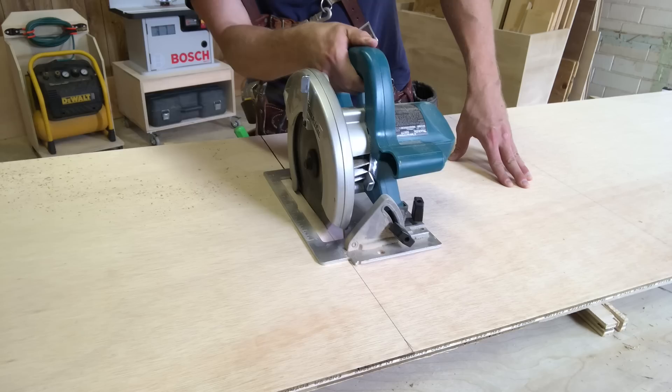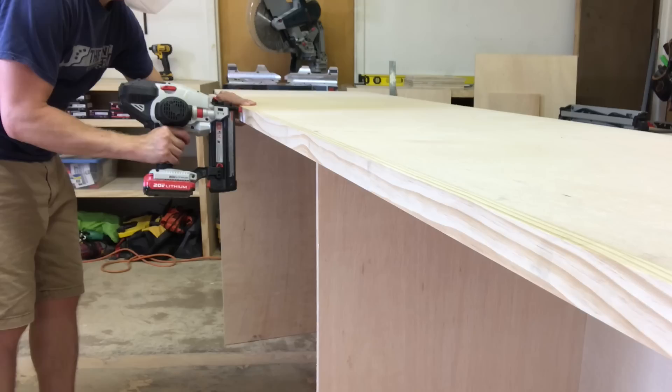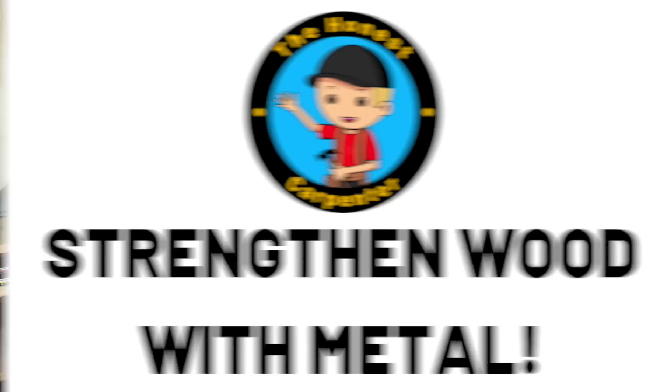Wood is one of the most versatile building materials in the world. It's easy to cut and shape, it grows naturally, and it's strong. But that strength has limitations. I've been building out my shop space lately and I wanted some of my big tools to fit beneath the back wall countertop. That meant I would need a long span for my table saw — about 60 inches. But I'm building these cabinets out of half-inch ply, and that is way too long of a span for this material, even with a 1x2 face frame and a back panel attached. To gain that extra strength, I had to bring a stronger material into play: steel. So in this video, I'm going to show you exactly how I did it, coming up next on The Honest Carpenter Show.